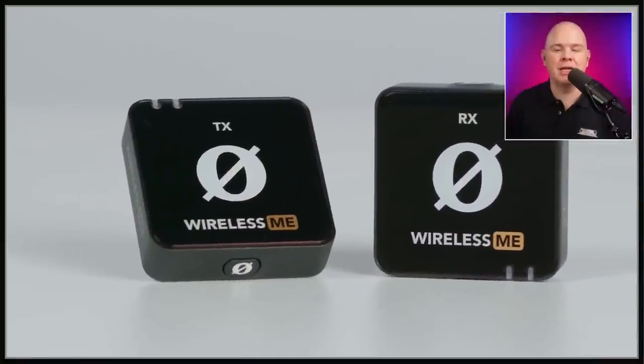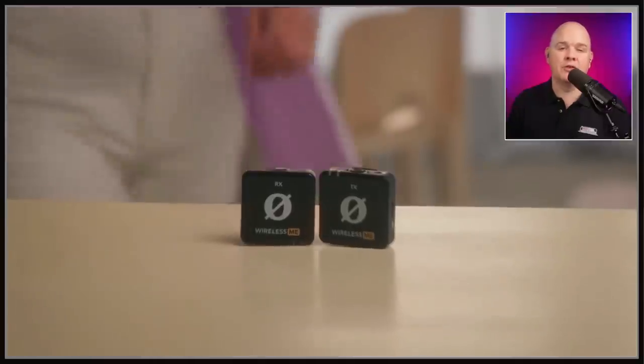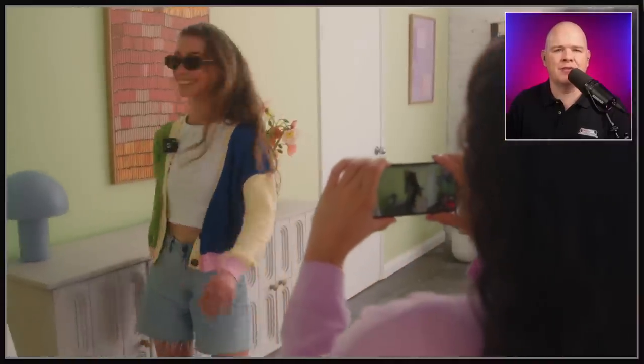Let's start off with their new wireless mic offering, which is the new Wireless Me — same format as the Wireless Go that you're probably familiar with, and the Wireless Go 2 as well. A couple of differences with this one: first of all, they've apparently simplified some of the setup procedures and also the quality you're going to get out of the box.